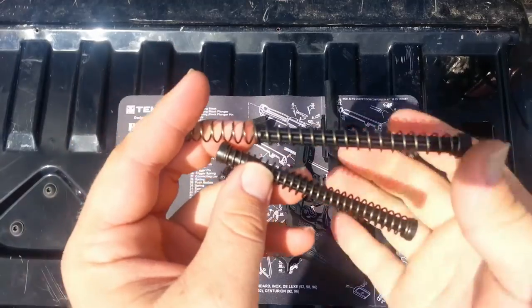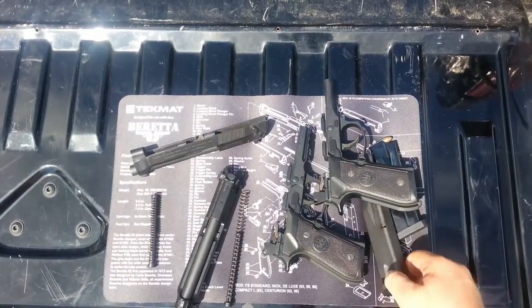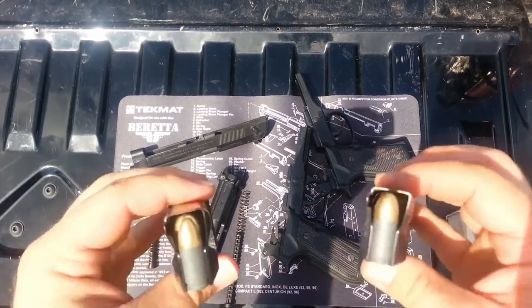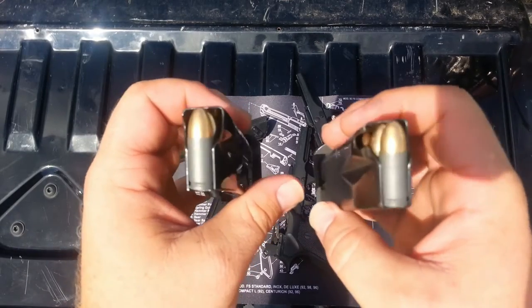We're going to shoot both of these guns today and see if this has any effect. We'll be using the 15-round mags that came with the FS and the 17-round mags that came with the A1 in each gun. They're both loaded with 115-grain, full-metal jacket, Tula 9-millimeter rounds.